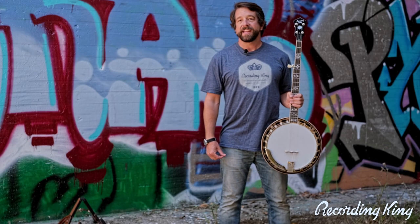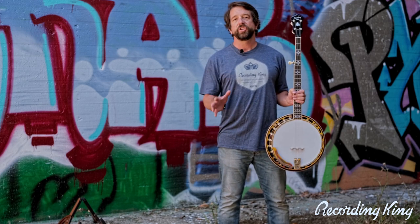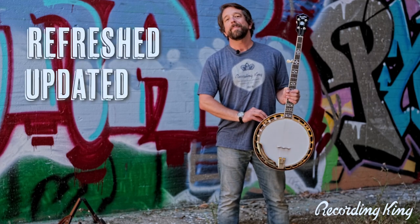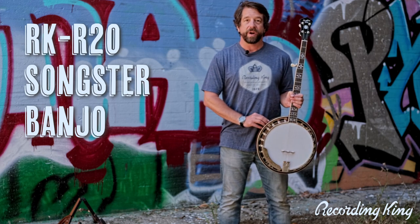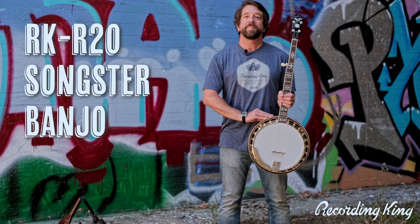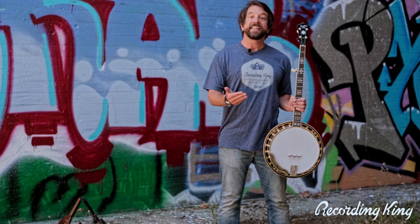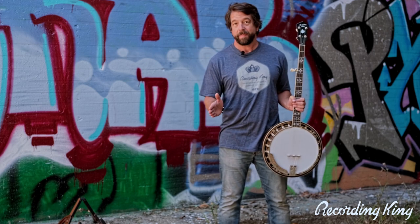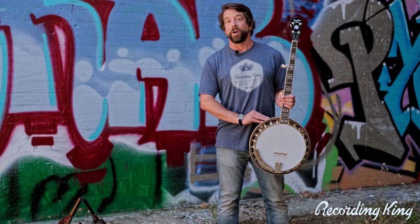Hey everybody, Travis from Recording King here with another Recording King Academy. This time we are super excited to present the reveal of our refreshed, updated RKR20 Songster banjo. It is Spring-Summer 2022 and we are releasing this updated version of the Songster. Thanks to the internet, you may be watching this in 2050 — in which case, greetings from the past. But for those of you here in 2022, I want to show you what this updated RKR20 Songster is all about.